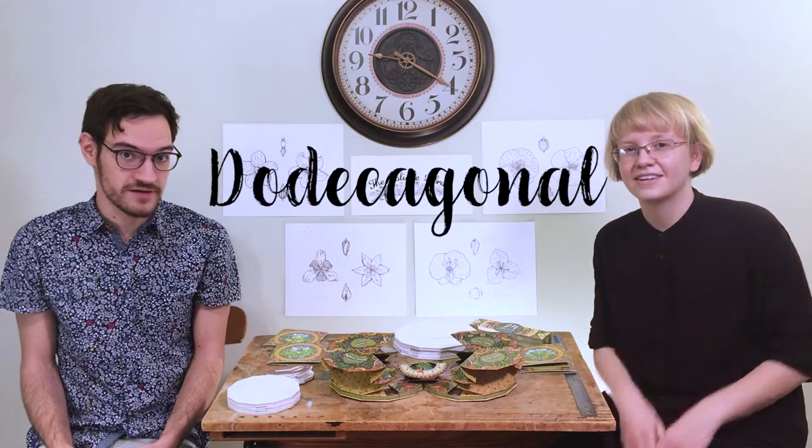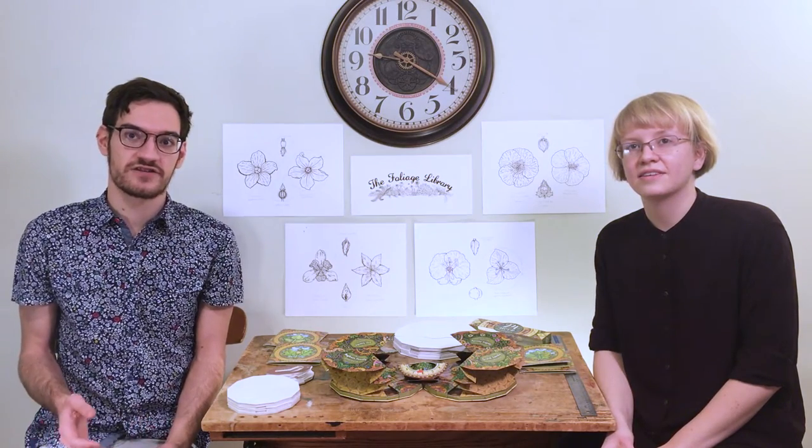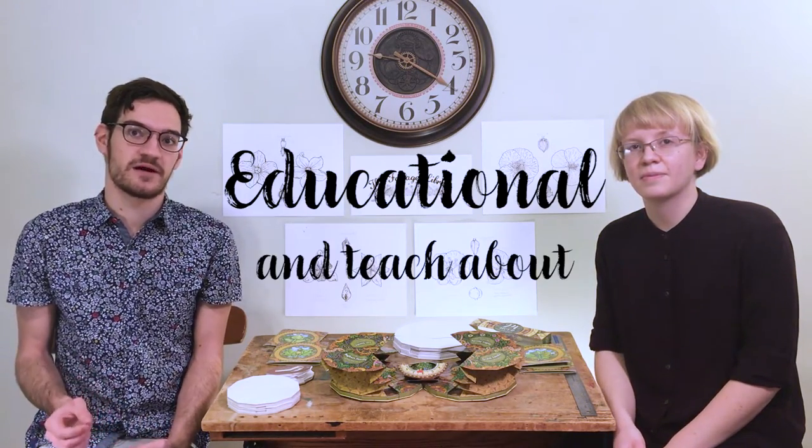This book encompasses the same union of form and content that The Bee Book utilized. It's a dodecagonal book — 12 sides — filled with flowers that bloom for only one day. We used the 24-hour concept to choose which flowers to feature in the book, and then designed the structure of the book to be educational and teach about plant taxonomy.